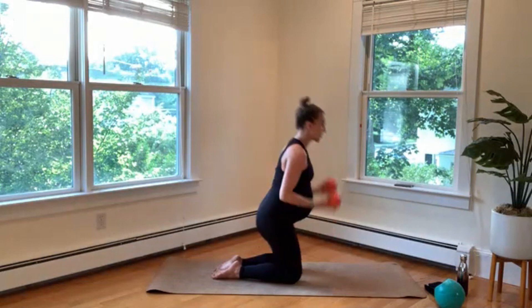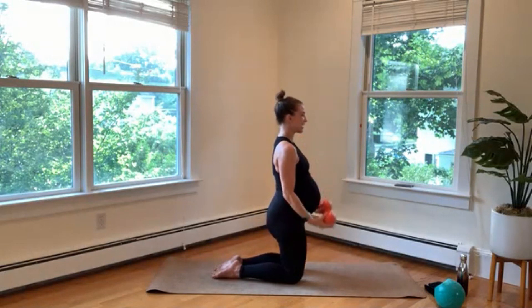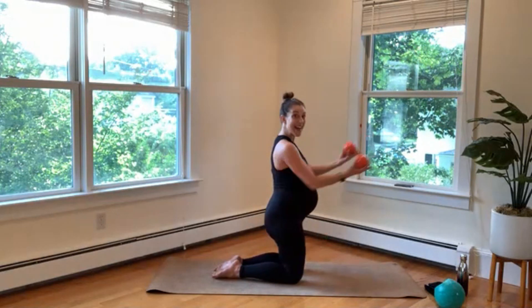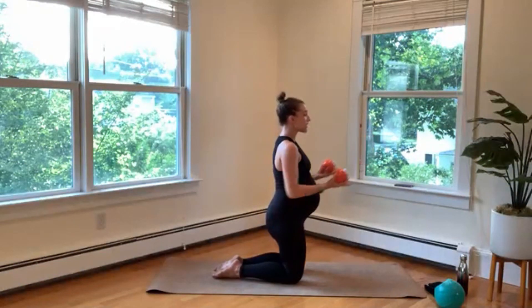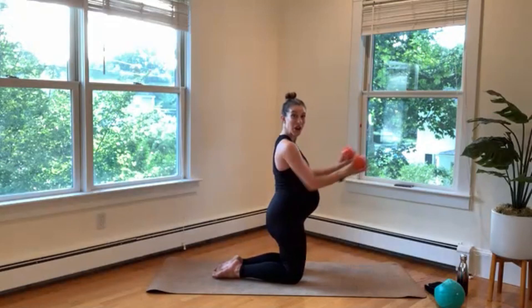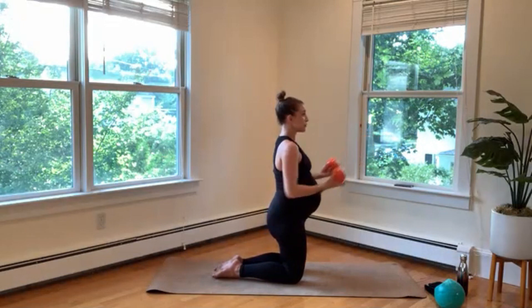We're going to maintain that nice tall posture and start with some bicep curls. Up, down, lift, lower. If you're not using weights, just have those palms nice and open. Resisting the urge to lean back — I really want you to invite yourself forward. That's going to really challenge those abdominals. Now hold that halfway bend — arms are going to reach forward, out and pull in. This one's really challenging — your body wants to move back and forth. Squeeze through your glutes, lift from your abdominals, chest open. Pressing down through the shins, really using every muscle in your body to stabilize.